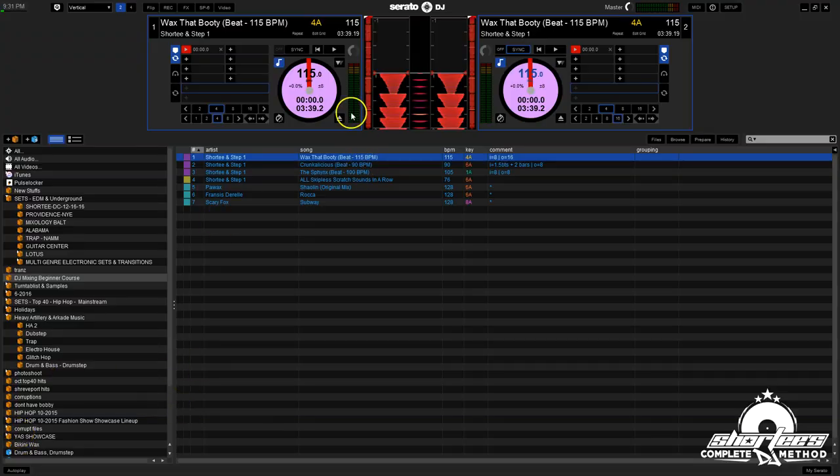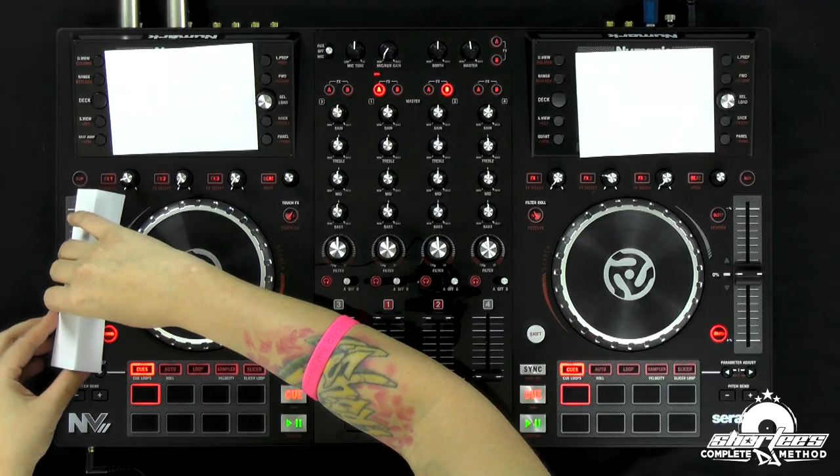Right now both tracks are 115 BPM, and we can see that in the software. They're both 115, both set in the middle. But I'm going to change this. When you're doing it yourself, don't look — kind of look away and move the slider back and forth so you don't know where you are. I'm going to change it and then just cover it with the paper.